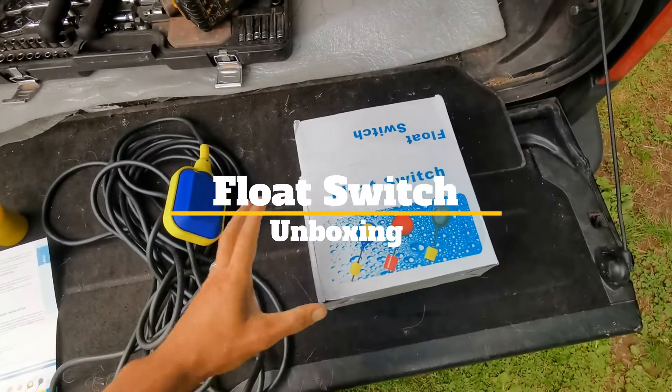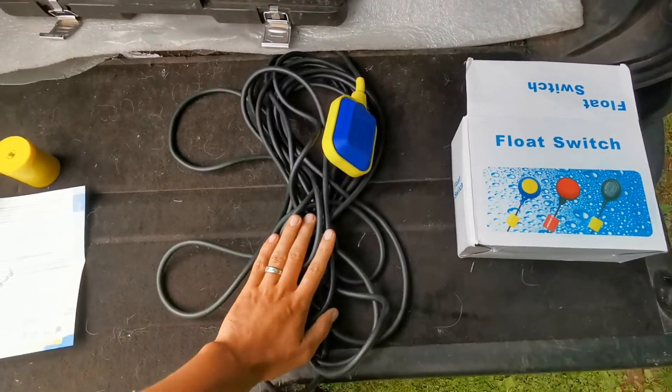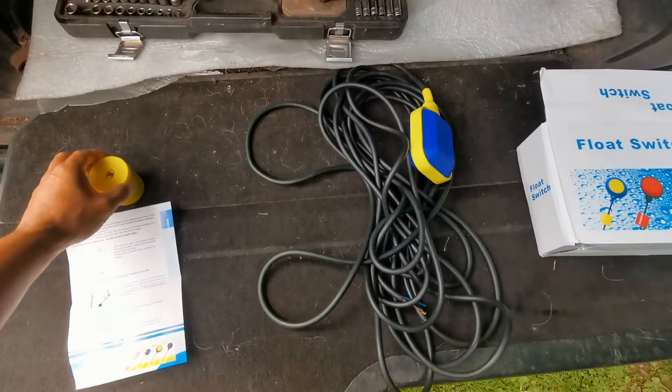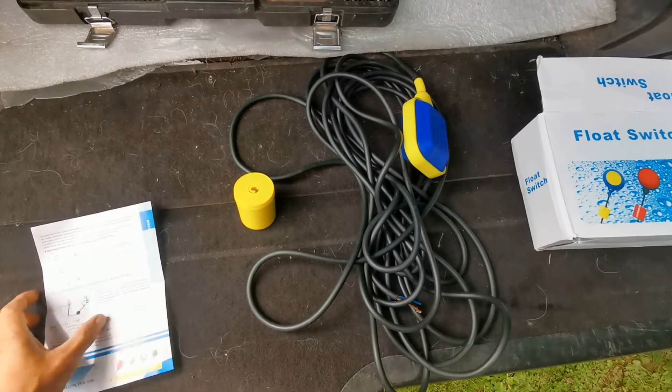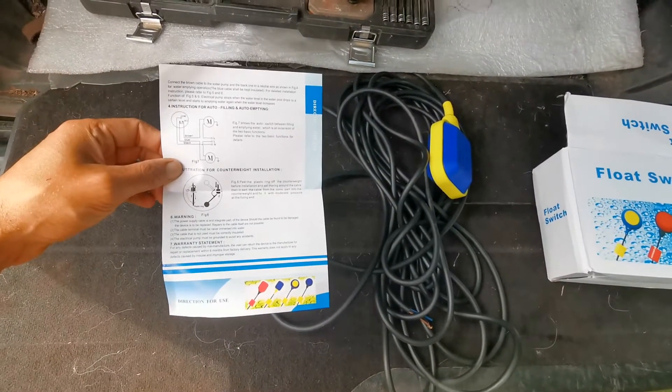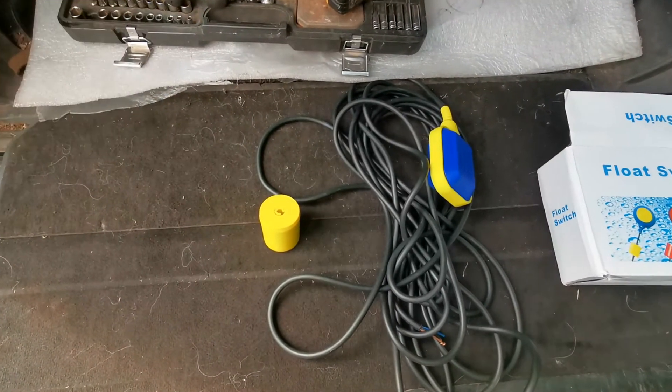So in the kit you get the box, the switch with 10 metres of cable, the counterweight to set your water level, and some dodgy instructions — don't need those.